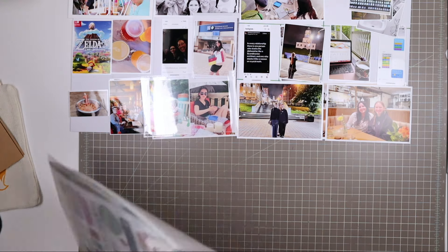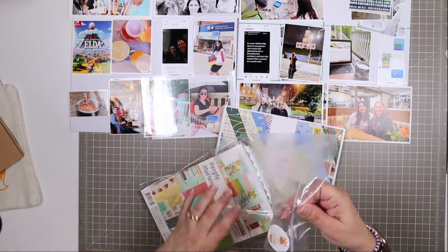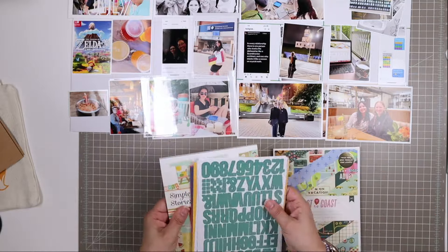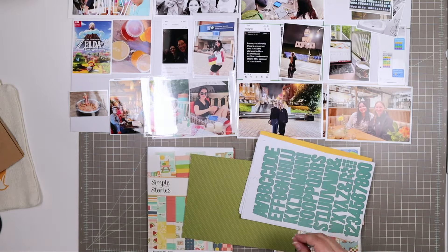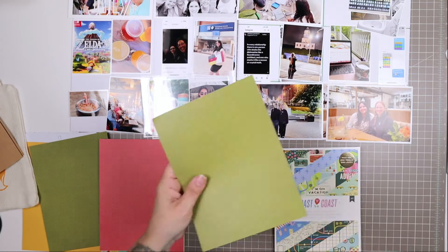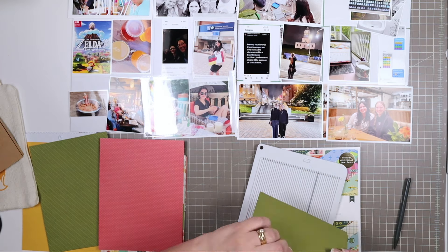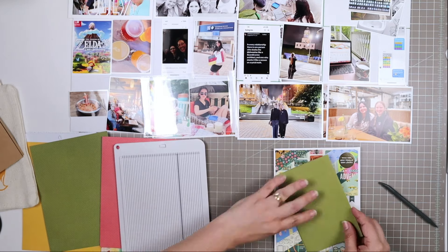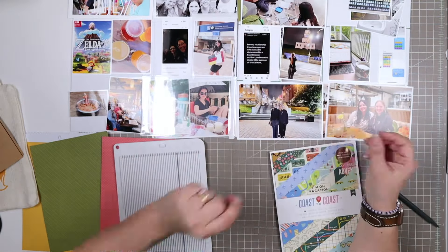Now that I have all of the photos sorted out and I know which ones will have two photos in one pocket or multiple photos in one pocket, I am pulling out my Small But Mighty kit from the Summer Lovin' kit. I also have the extra pad of paper — this travel pad with the Coast to Coast collection from American Crafts. That is from the Adventure Awaits add-on, which was in March. Part of the Small But Mighty kit includes some solid 6x8 papers, and I'm just folding some of them to get these 6x4 by 6 inch flips.